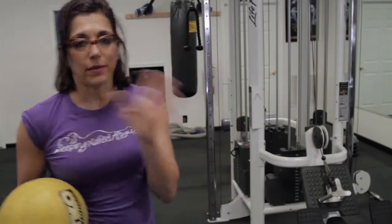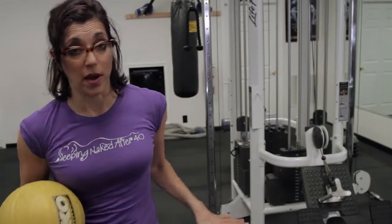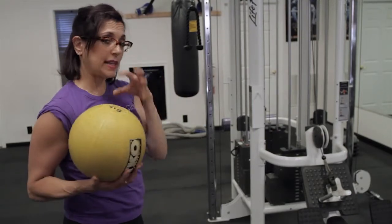So our first exercise is called a burpee. I think it's named after some guy. It's a miserable exercise, but it is a good one. So here's how that goes. I have the ball — I added a little ball to it.